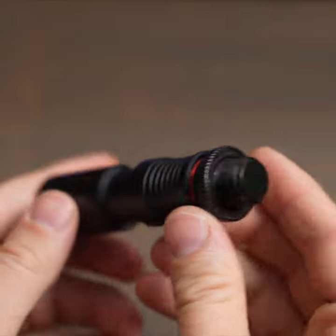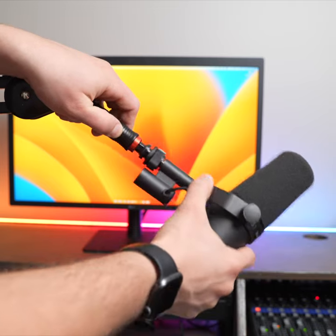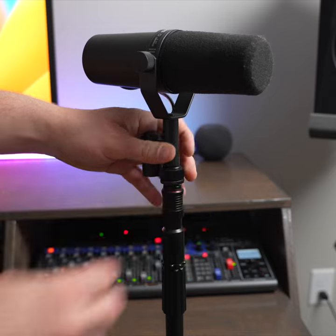In this video we are going to take a look at the Gator Frameworks microphone quick release. These quick releases are super nice for mounting to a studio arm or mic stand to allow you to quickly remove and swap microphones from one stand to another.